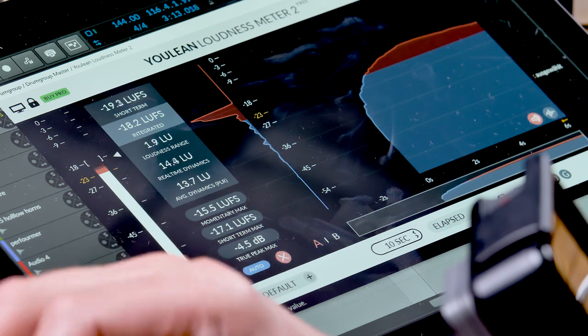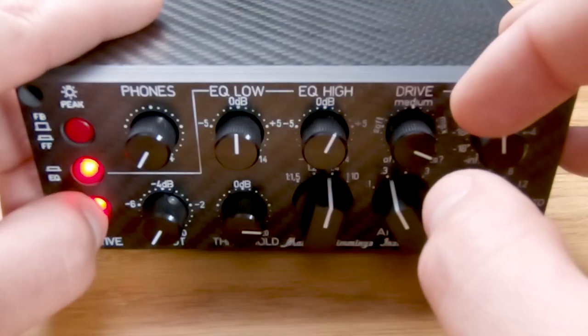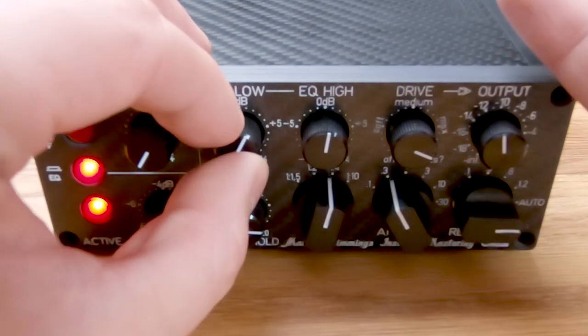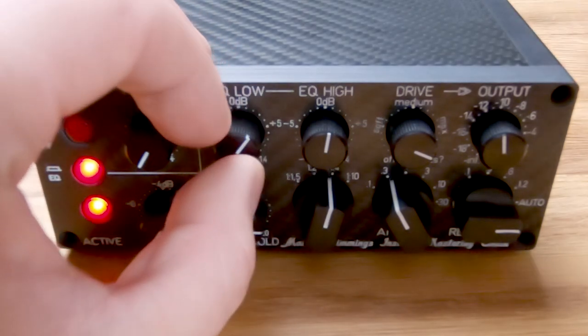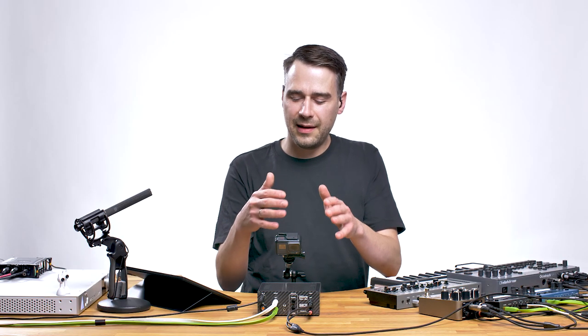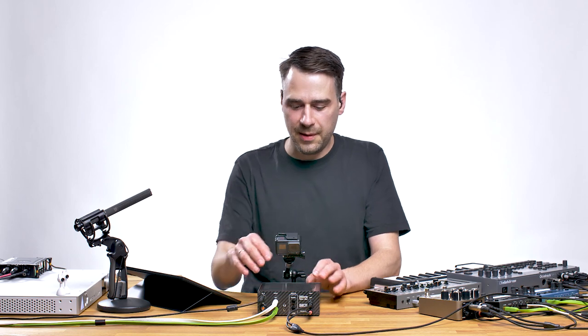Let me show you the EQ. You can reduce the low end, or of course add a bit more — but be careful, because boosting the low frequencies kind of invites the machine to clip.